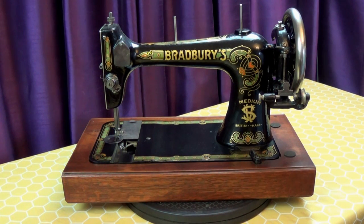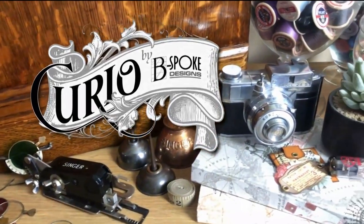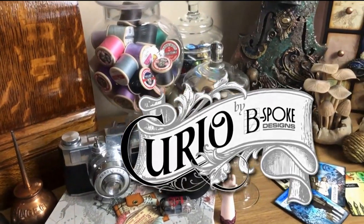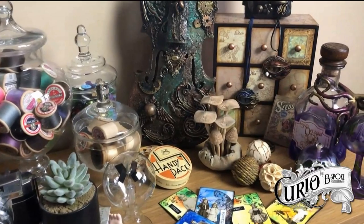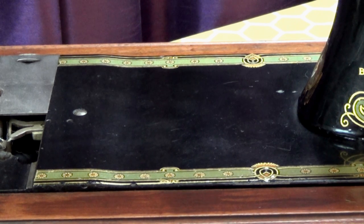Are you looking for an easy way to get a high shine on your vintage sewing machine? Keep watching to find out how. The bed of this poor orphan Bradbury head is showing the signs of years of wear and tear, but hopefully I'm going to change that.